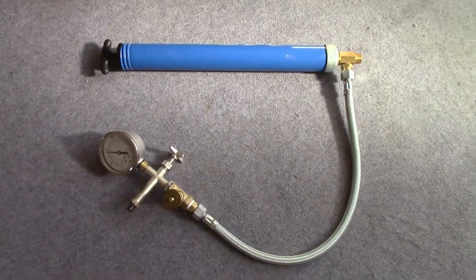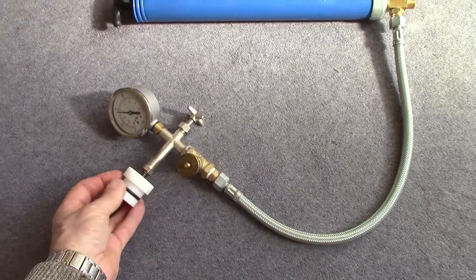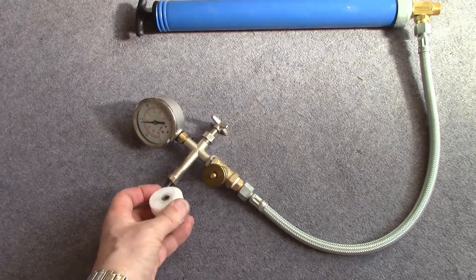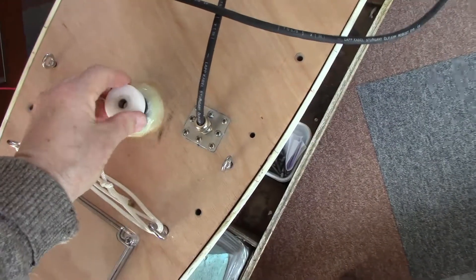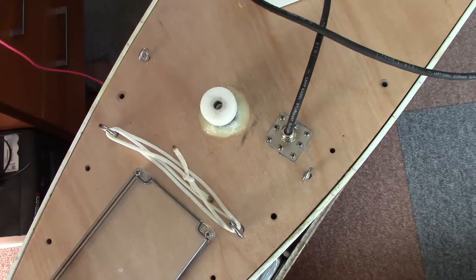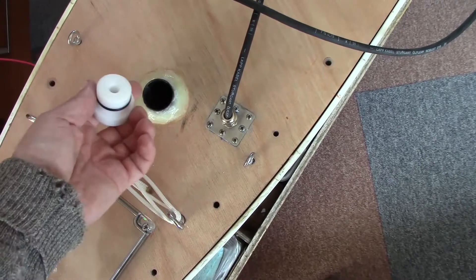I had made, a few months ago, this little Delrin jobby which screws on there with some kind of quarter inch BSP or something - I bought the tap for that. My idea was that if I took the mast out of here, I could put this in there. It does fit. And then I could pressurize the box plus or minus and see where it was leaking. But I never actually used it in anger.